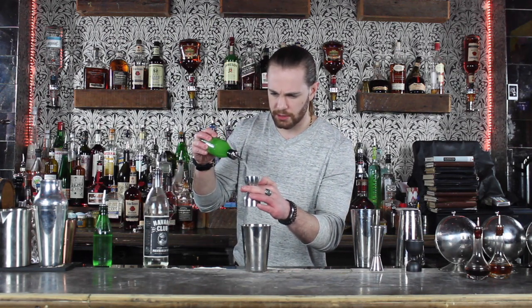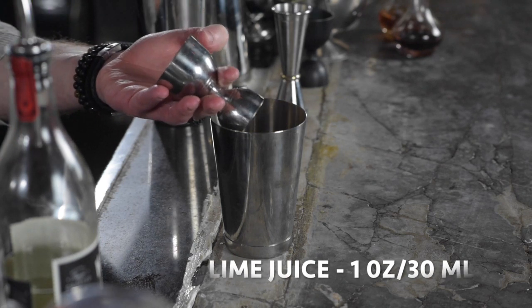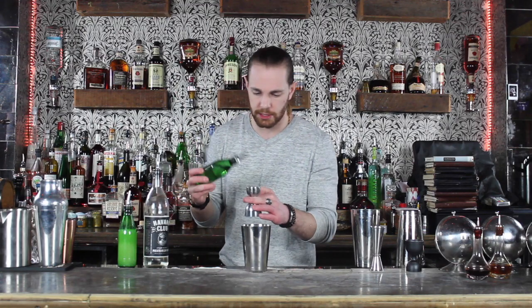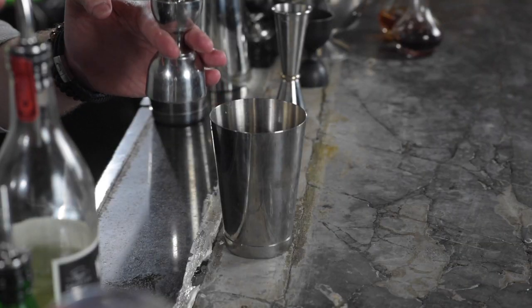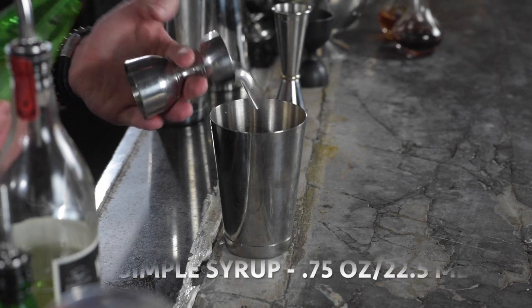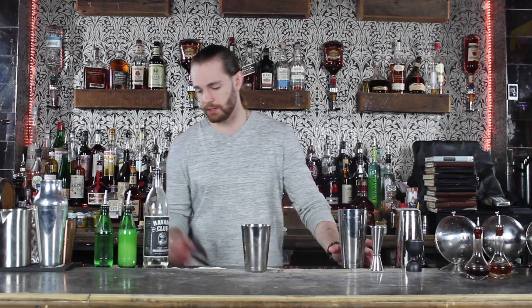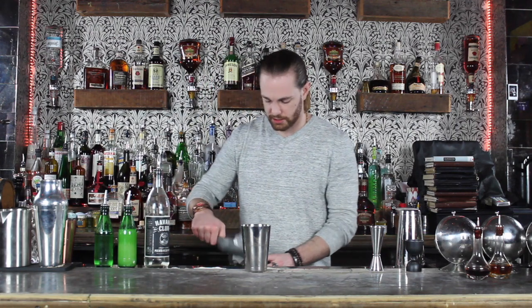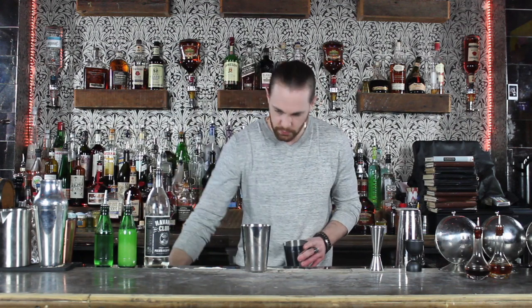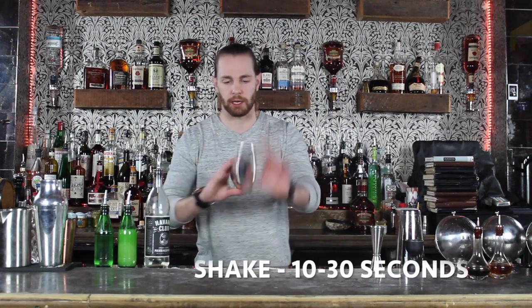That's gonna be balanced out with one full ounce of fresh squeezed lime juice. I personally like to use 0.75 ounce of simple syrup. You can play around with measurements to taste — I like to do that because the rum is already sweet, so I'm gonna try to balance out this cup. I'm just gonna give it a good shake.